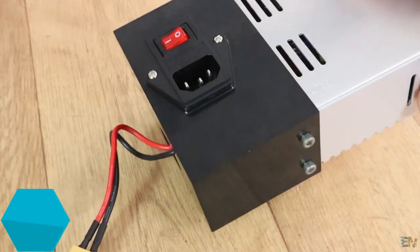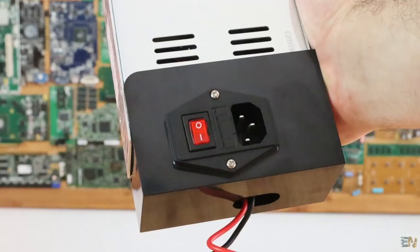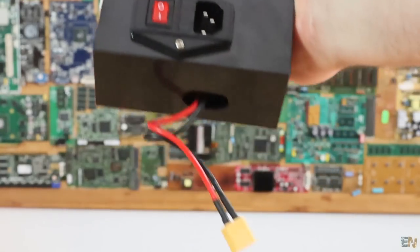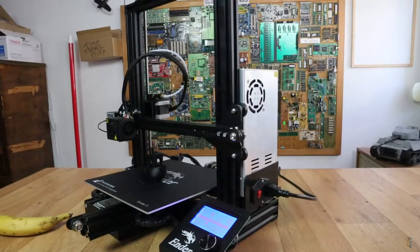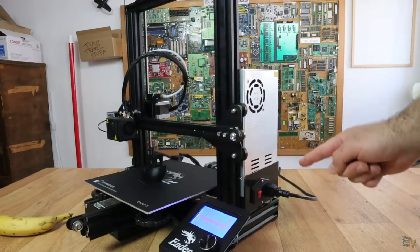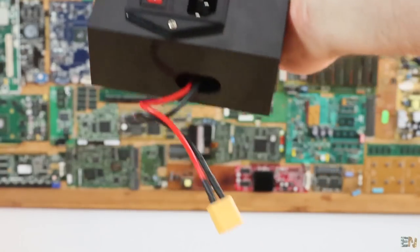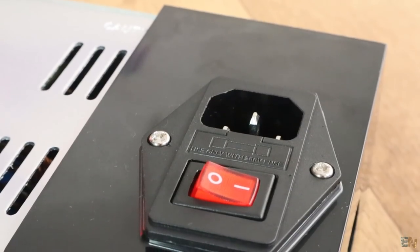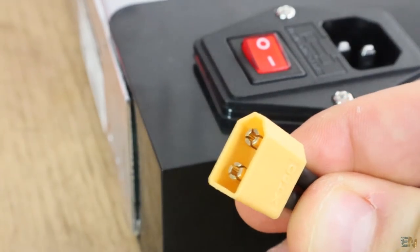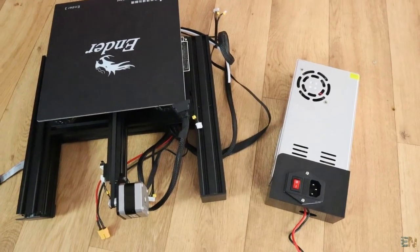The power supply for this model is improved — they went with a 24V unit and that's a huge improvement, meaning the heated bed heats up much faster. The wiring is enclosed in a plastic case, so the printer is quite safe to use since no high voltage is exposed. It also has an on/off switch with an included fuse for safety and a plug to connect it to the main case below the machine. That's a plus for the supply.